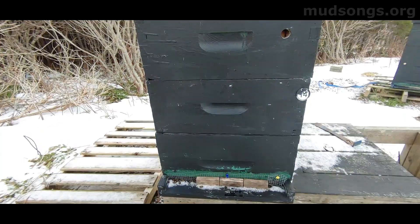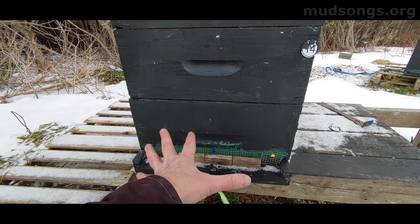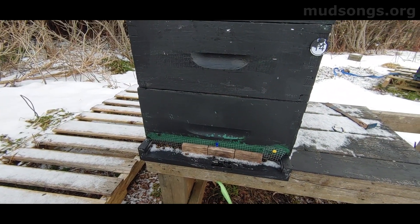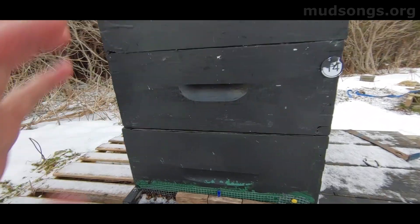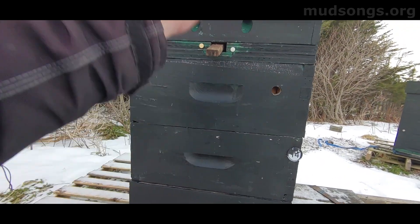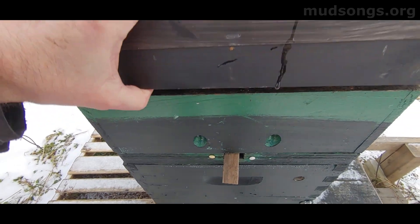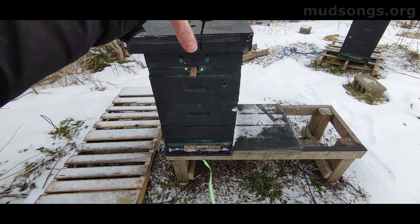And they are clustered way at the bottom of the hive. This hive out in the middle of nowhere, out in the wind on the edge of a field, is also clustered at the bottom of the hive. I looked at the top — I can hear them buzzing, which is really cool. But I pulled the top off: no bees. So they're not clustering up top. They're still pretty far down below — so far down that I can't see them clustering.